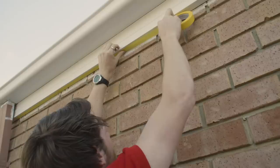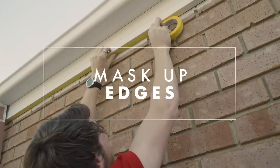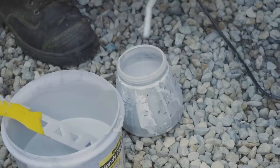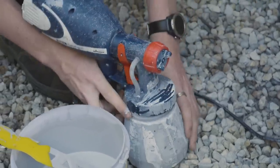First thing you need to do is tape up any areas that you don't want the paint to go. I've diluted my paint with water and I'm really happy with the consistency. Now I'll pour the paint into the spray gun and start painting.